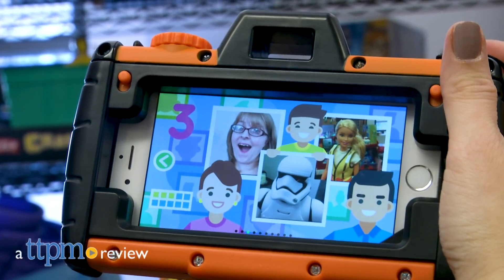Turn an old smartphone into a camera for little kids. Hi, I'm Laurie from TTPM here with Pixel Play from Pixel Toys.